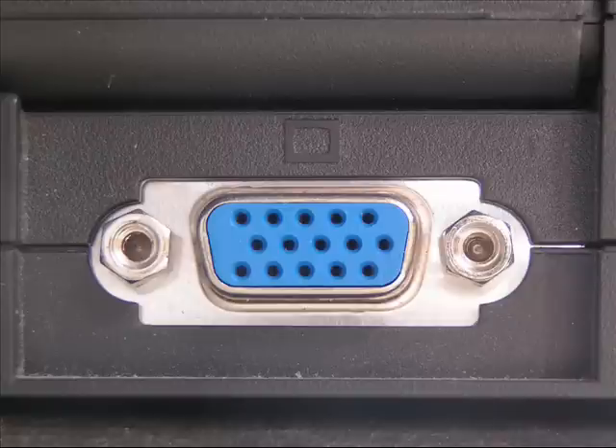Now this is the same VGA port which is on your computer, which connects your monitor to your computer if you have a desktop. They actually have VGA ports on the sides of laptops and even in some of the newer netbooks.